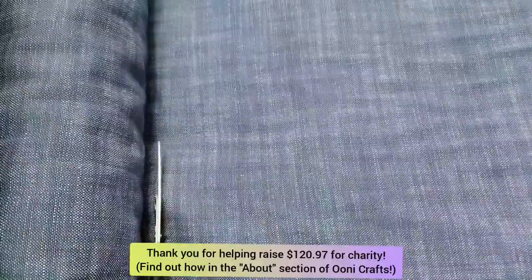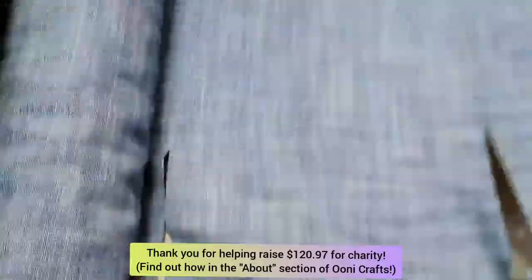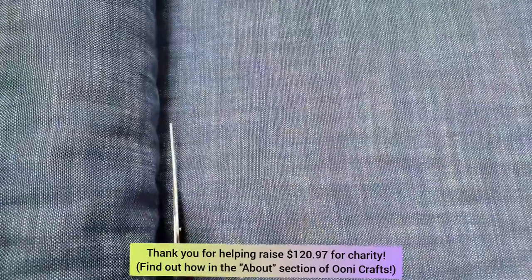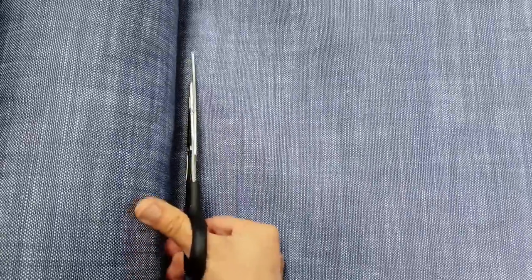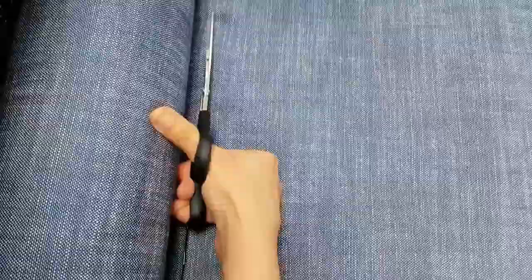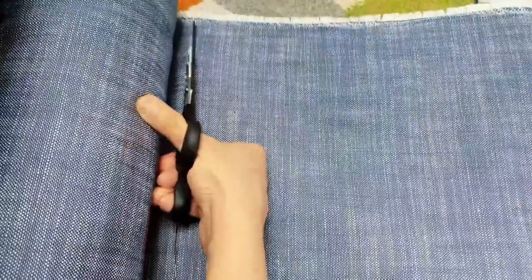This is a leftover fabric. Now the runner I want to make is quite long, so instead of cutting one long length of this fabric, I decided to cut a relatively shorter length. Then I will cut it into two pieces and sew them together to create one long runner. Here I am cutting away around one and a half meters of fabric from the roll.